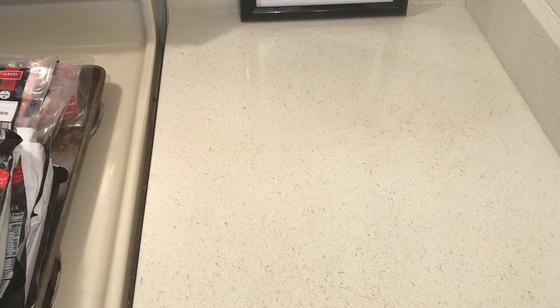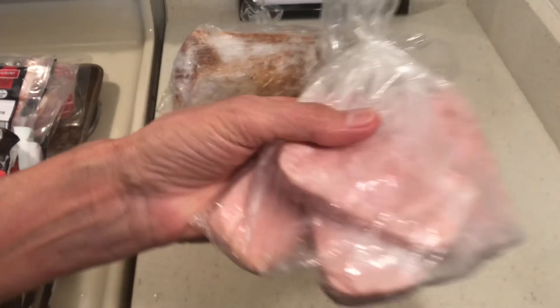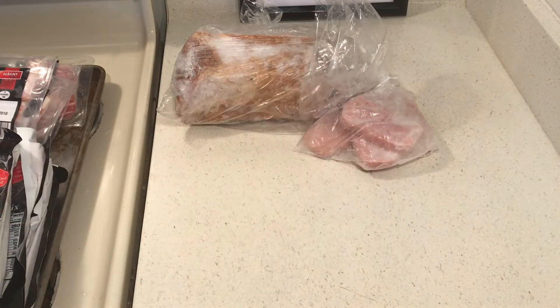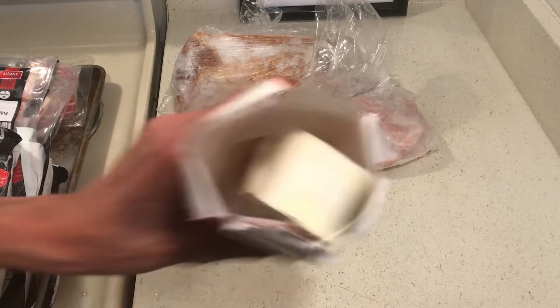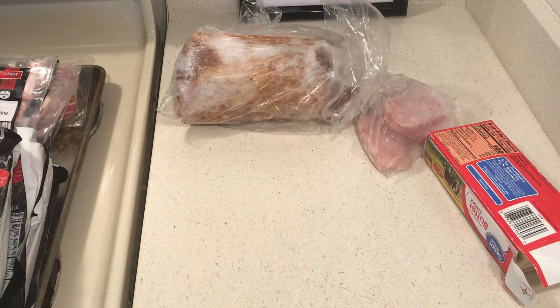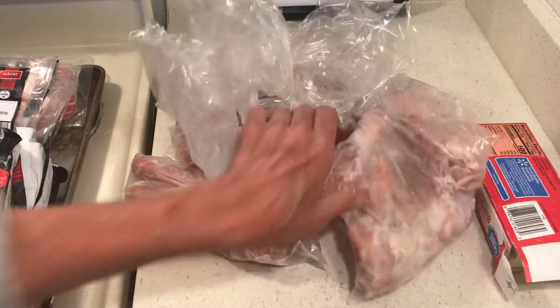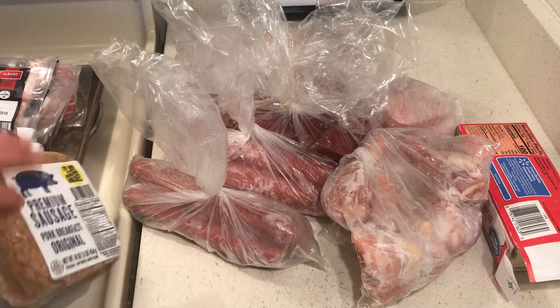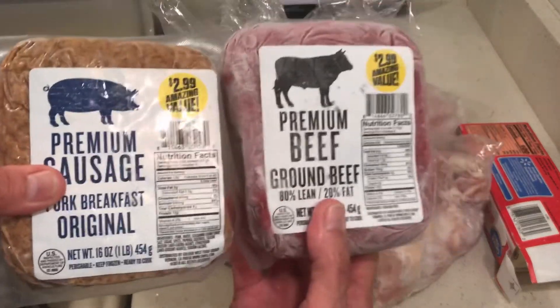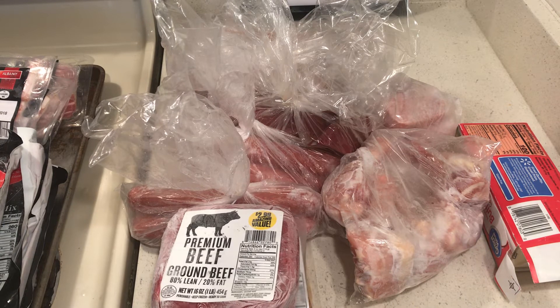I have a half bone and this luncheon meat that could make a nice little batch of fried rice. I keep butter in the freezer. I have one, two, three, four packages of hot dogs, one package of chicken, and then a sausage and some kind of hamburger.